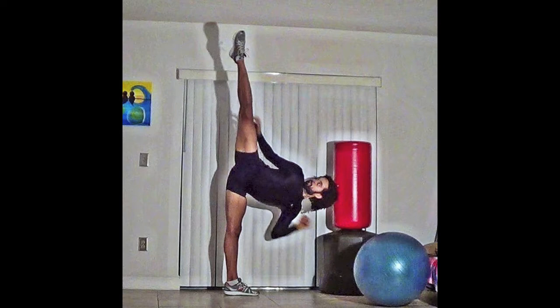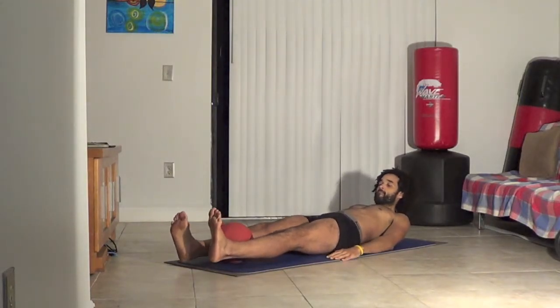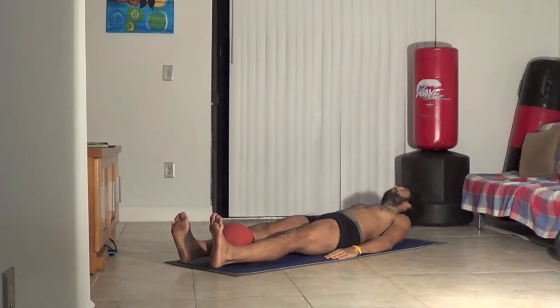I'm going to take you through the exercise that I do. You can use a medicine ball, a yoga ball, or even a tennis ball — just as long as you can squeeze it between your legs. You're gonna start off laying on your back with the medicine ball between your legs.